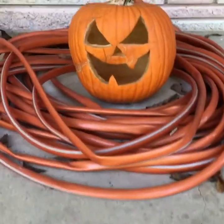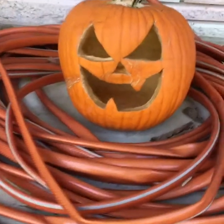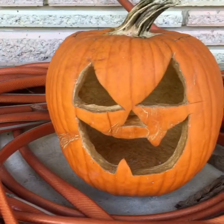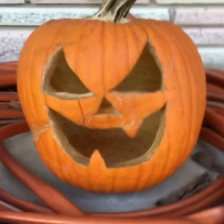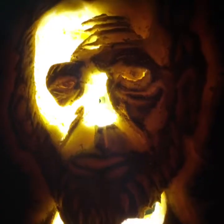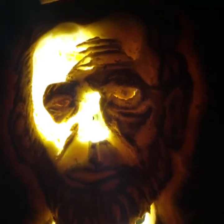Do you want trick-or-treaters or Halloween party-goers to be talking about their visit to your house for years to come? You're going to have to step up your jack-o'-lantern game. To make a jack-o'-lantern that looks like this — actually better than this because I don't have a good low-light camera — you just need to perform three easy steps.